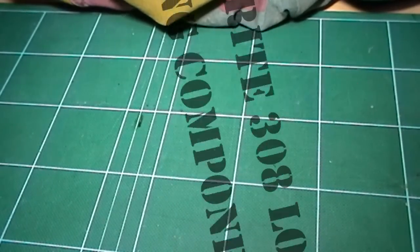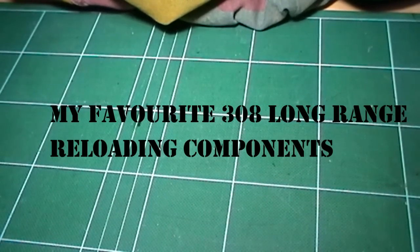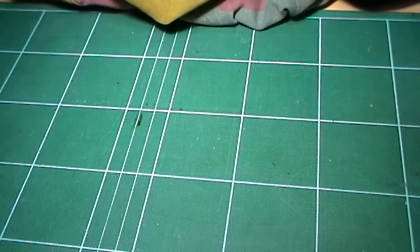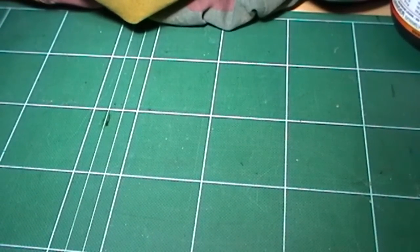This video is about my experiences with the .308 Winchester cartridge and long range shooting. I'll just explain what I mean by long range — to me that is 800 out to 1200 yards.